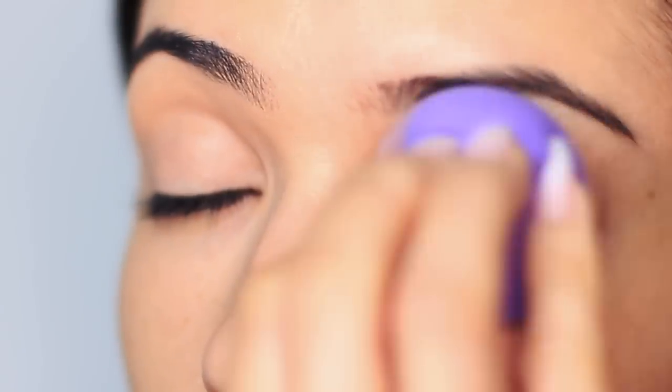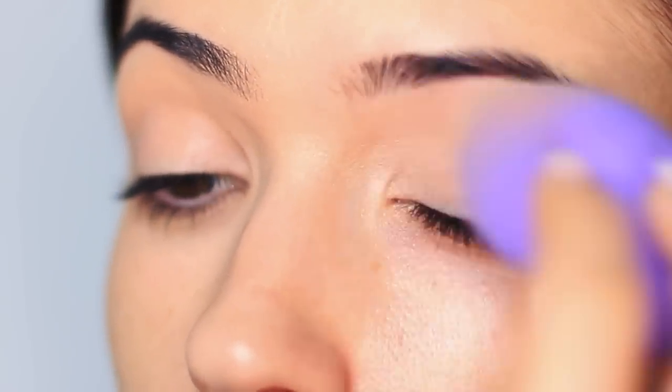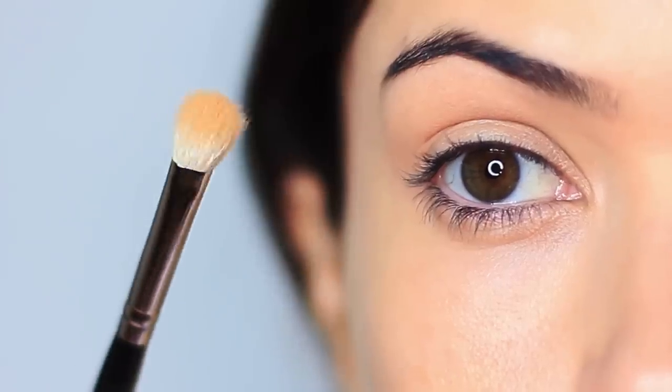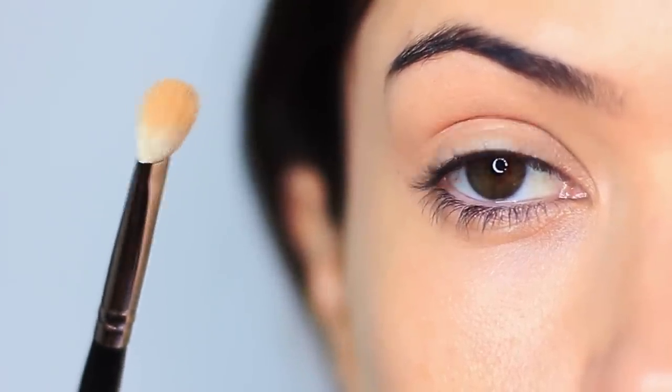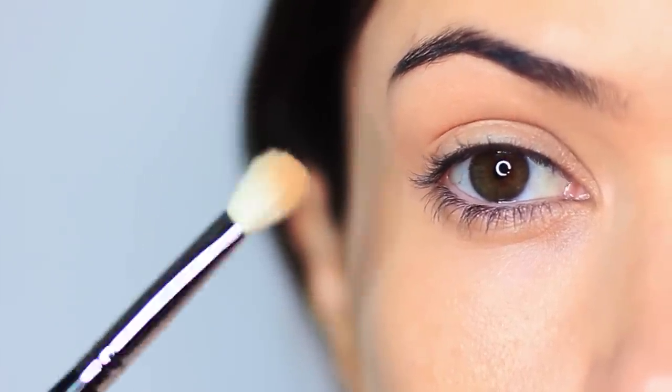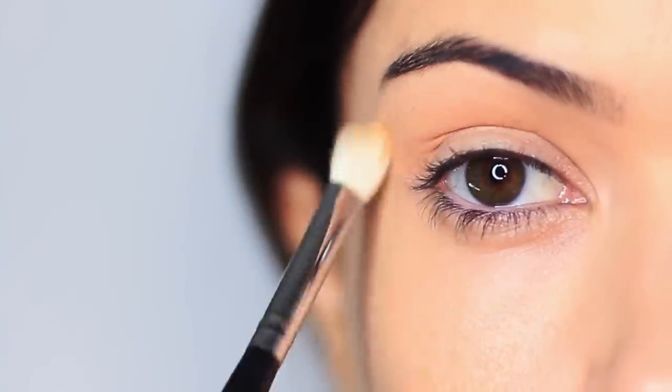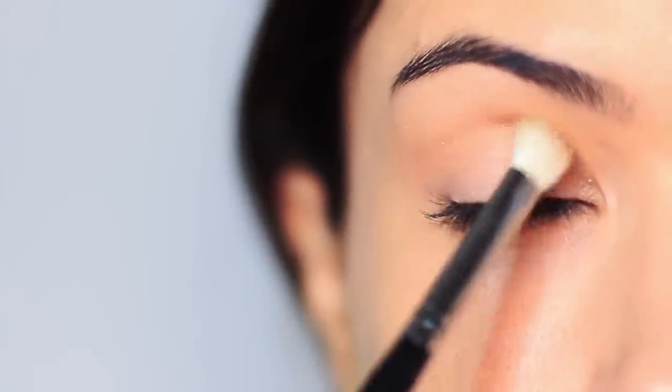That concealer is going to cover up the natural discoloration we can have on the lid. Now we're going to set it in place, because concealer tends to have a little bit of an oily texture. I'm applying my translucent powder — or face powder, whatever you like to use — all over the lid to set that concealer. This prevents creases and oiliness while also creating a really smooth base to blend over. I'm using a blending brush to apply this powder.